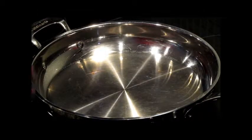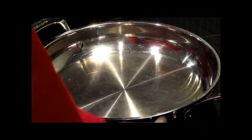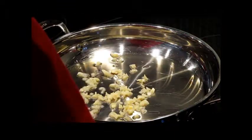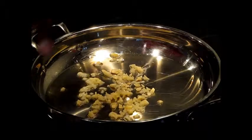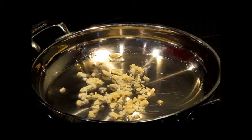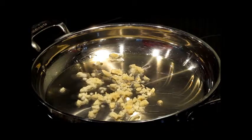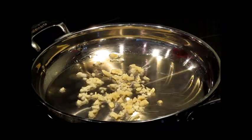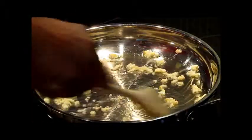We have our skillet on medium and we want to go in with approximately three tablespoons of olive oil. It should be nice and hot enough to apply our garlic. When applying garlic to a skillet or pan, you do not want your flame too hot — medium to medium-high is the optimal temperature for toasting the garlic. We want to let this toast just a little bit.